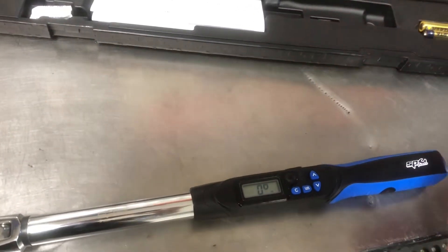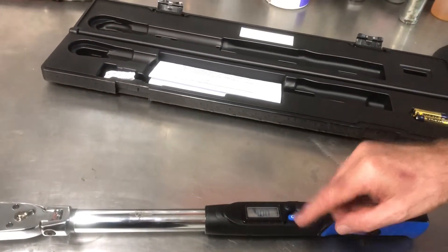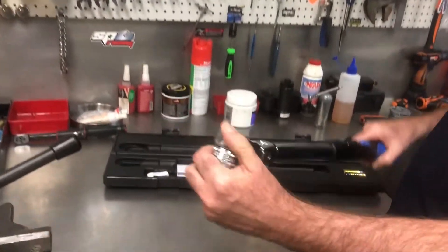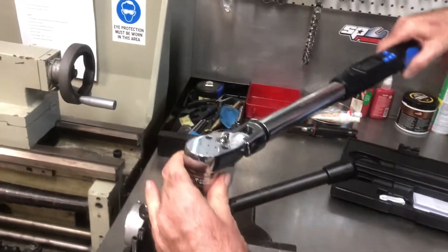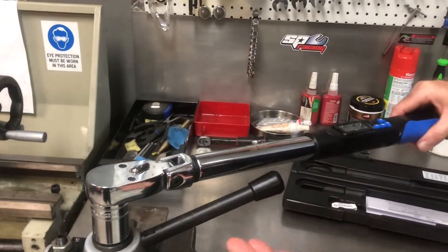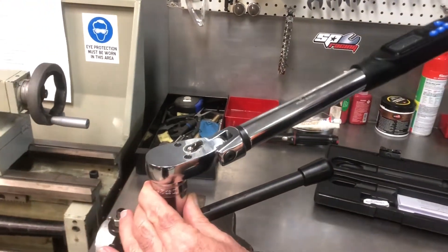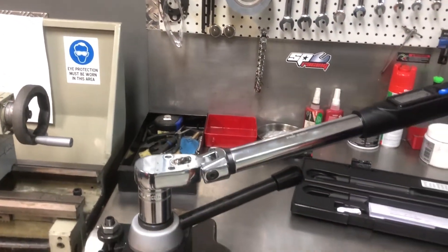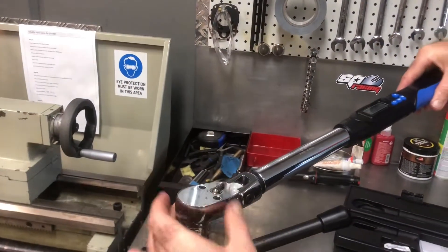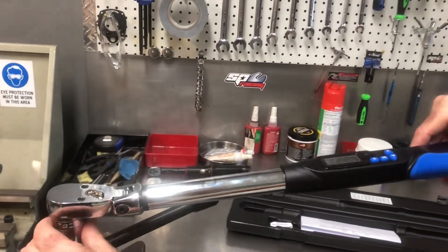We'll leave it at 40 newton meters and have a look at what it does on an actual bolt. We'll put the socket on the flex head here. Now you can see if you're in an area constrained by some piece of equipment, the flex head gives you the ability to come up and over those types of obstructions, and the ratchet allows you to get the most convenient position.